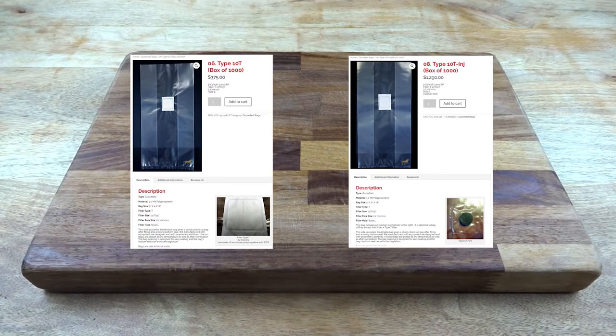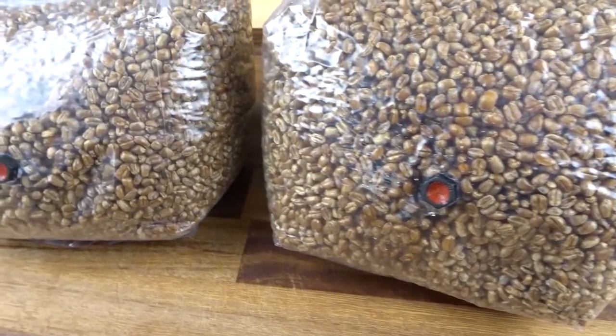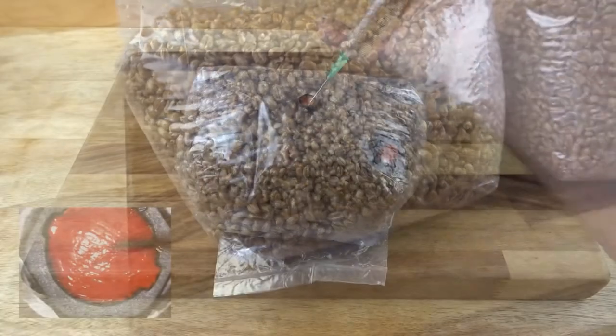Grow bags with injection ports are expensive, averaging around four to six times the cost of regular bags for that little bit of rubber. Injection ports allow the safe injection of a liquid culture or spores into a sterile environment of grain or substrate.